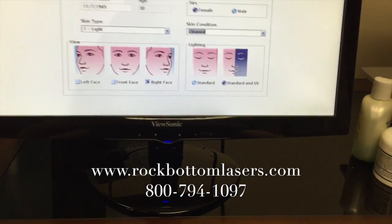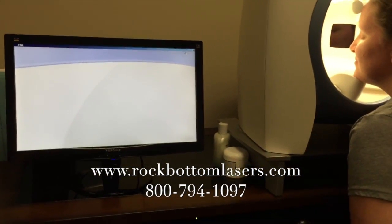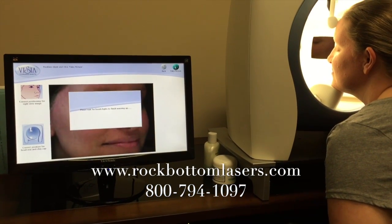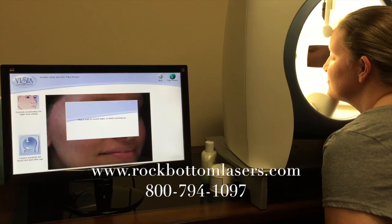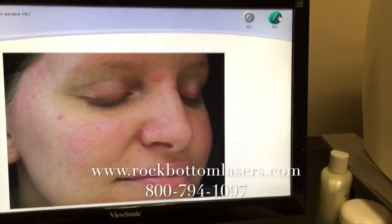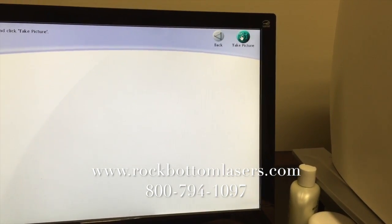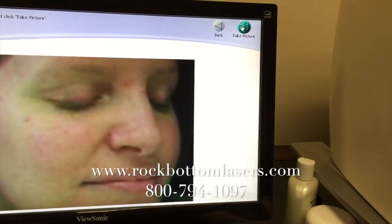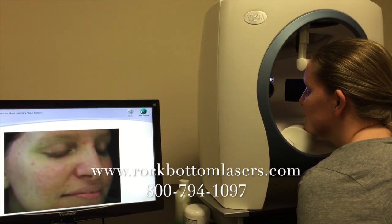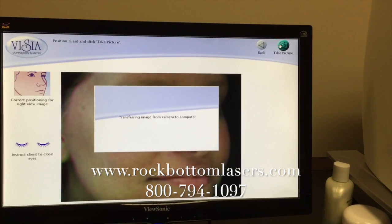Skin condition cleaned. Next. So the normal light image was taken, and now we will do the UV image. And there you go.